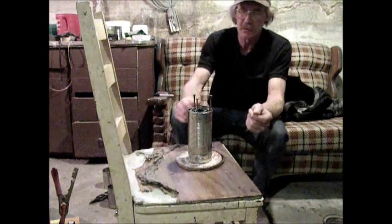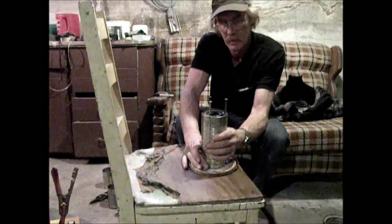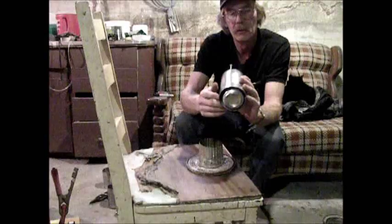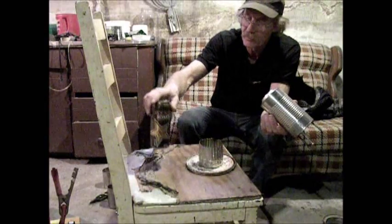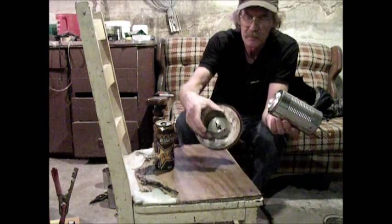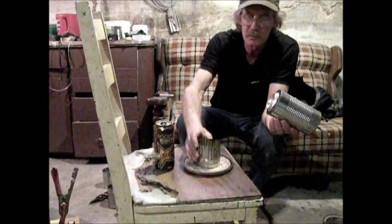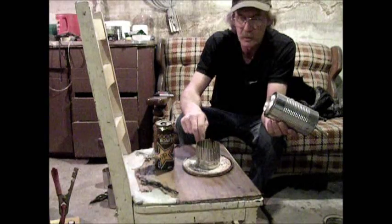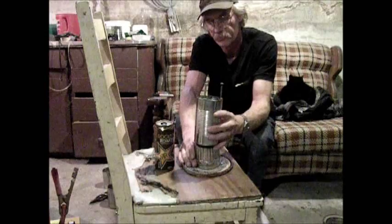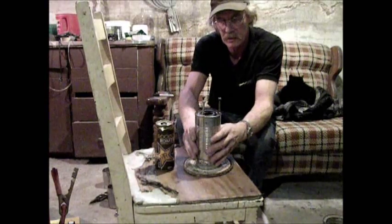Today we're going to make a wood gas stove. It comes apart — I put a wing nut on the base here so if you want to turn your parchment you can take the stand off. It's just a paint can lid.